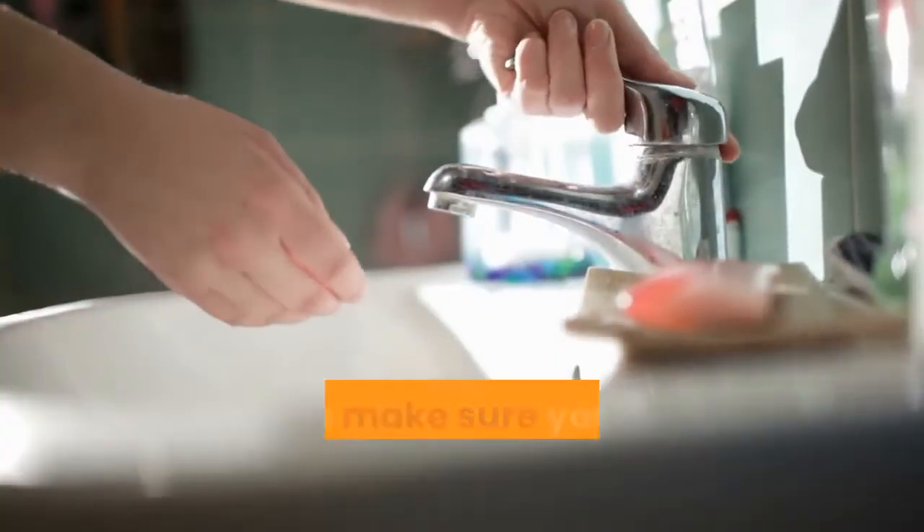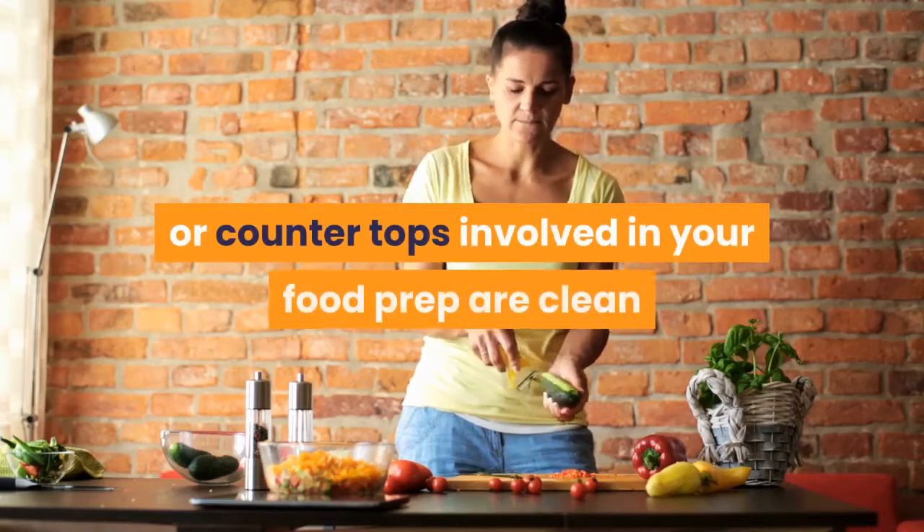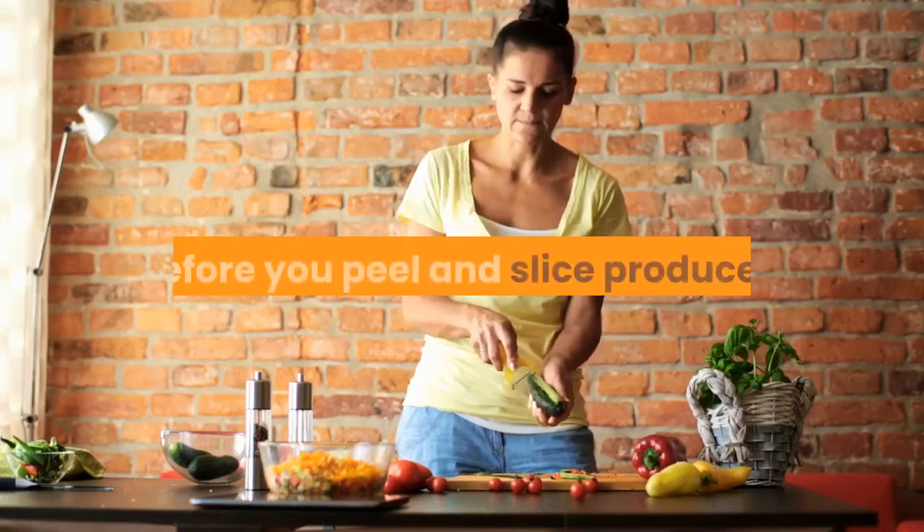Before preparing fresh produce, always make sure you wash your hands with soap and water, McArdle said. And make sure any cutting boards, utensils, or countertops involved in your food prep are clean before you peel and slice produce.